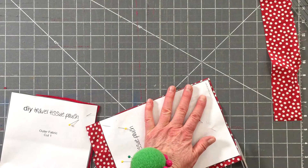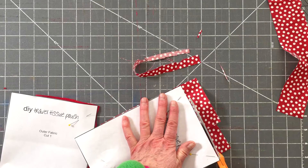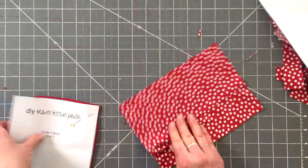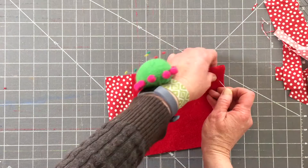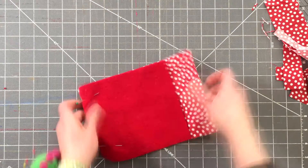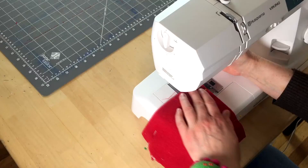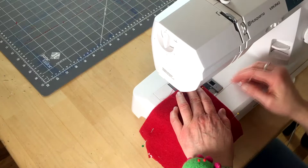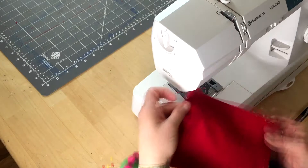Remove the pins and place the short ends together, right sides together, and pin one side in place. Notice that they're different sizes — that is what makes the magic lining and trim edge. The print fabric is going to be longer. Take it to the sewing machine and sew down the outer seams, back-stitching at the beginning and end of your seam.